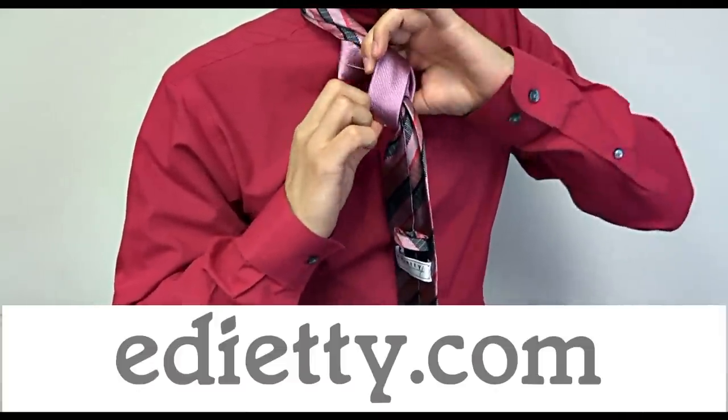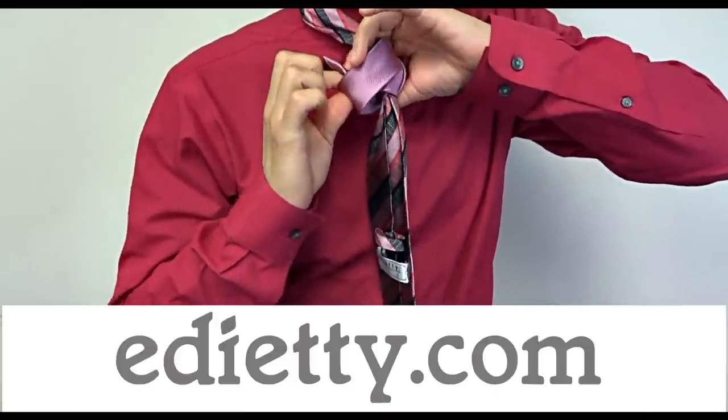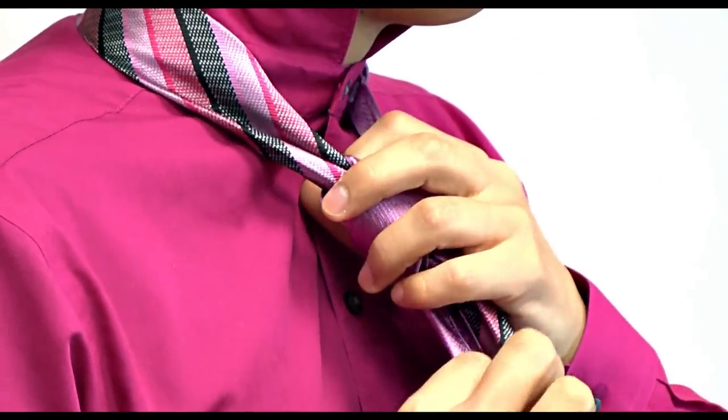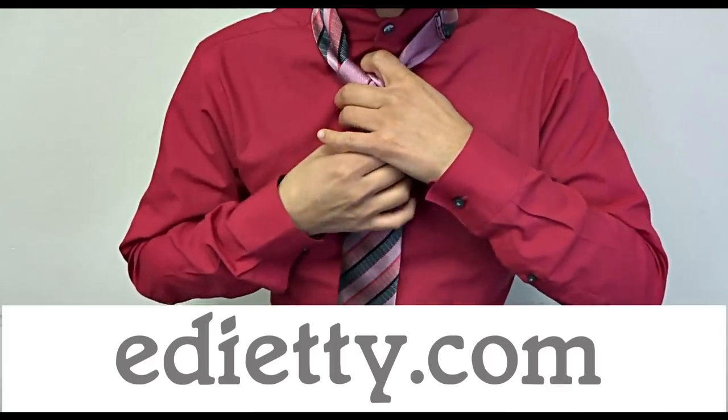Loosen the knot here and put the skinny end through it. Pull the skinny end to make the knot tight. Hold the knot and pull the wide end down while pushing the knot up.